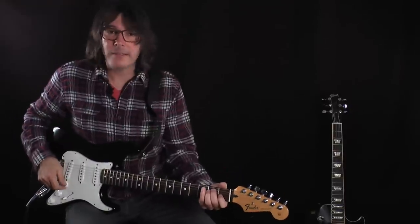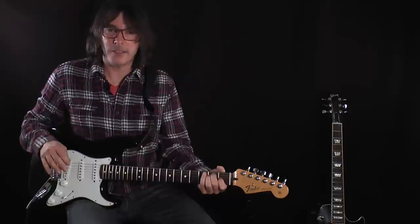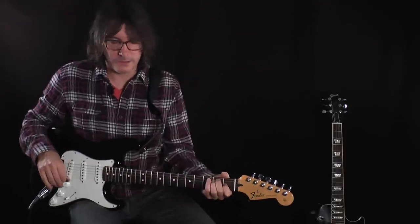Here's the bypass sound and then I'm going to kick it in — it's a really rowdy, wild sound.